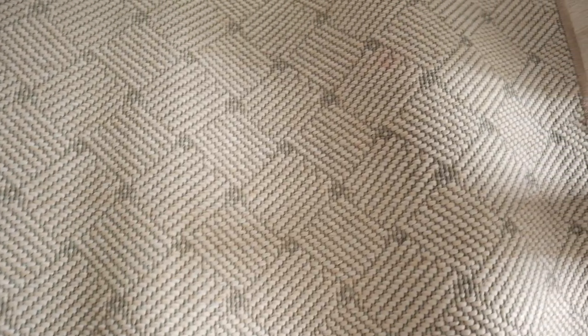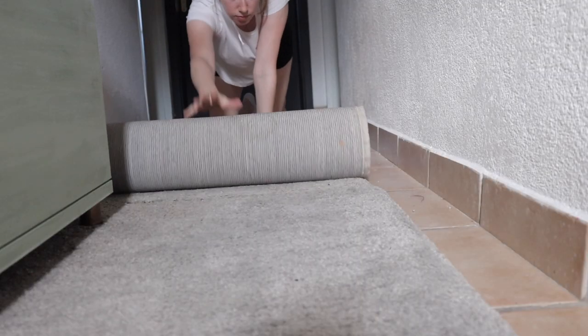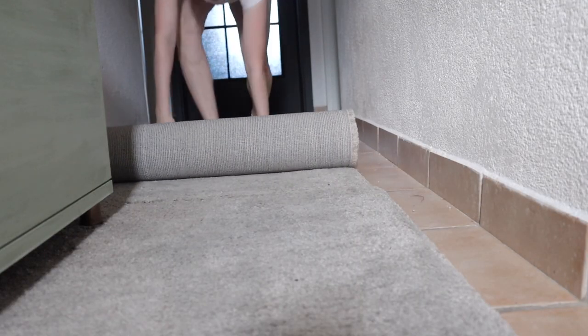I couldn't find an affordable rug, so I had this runner lying at home — however I don't like it. I turned it over and on the other side felt like it was something I could work with. So instead of buying a new runner I just flipped this one over and used the other side. It'll do until I can afford one.